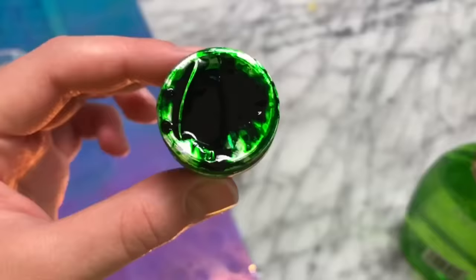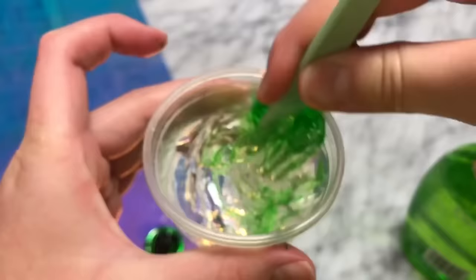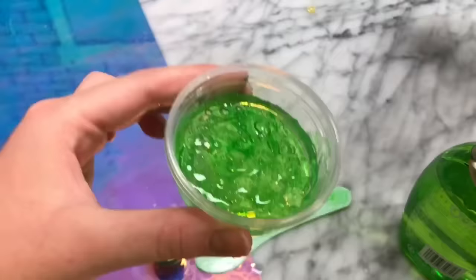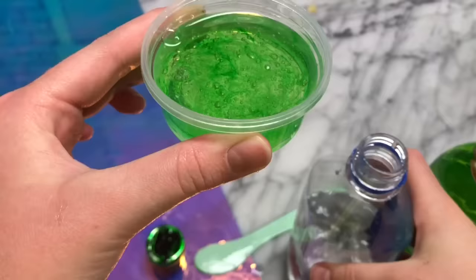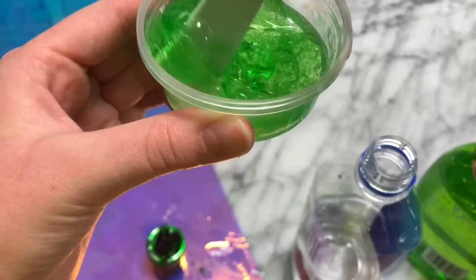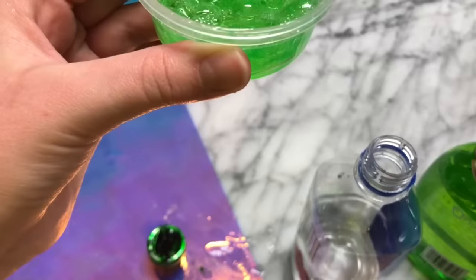I could not make a no-glue slime video without adding in a shampoo slime, so we're going to be testing out a shampoo water slime. Add shampoo into a bowl — preferably a really thick texture one because those work really well for this type of recipe. You can add some food coloring in; I was feeling a green slime. Then add some water — I did an even ratio, but you can add a little bit less water if you want the texture to be a little bit thicker. Mix it until the texture is basically the same as the soap originally was.